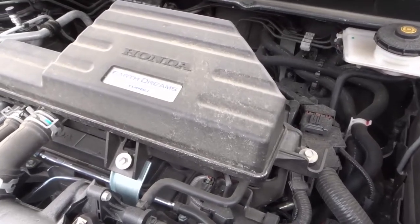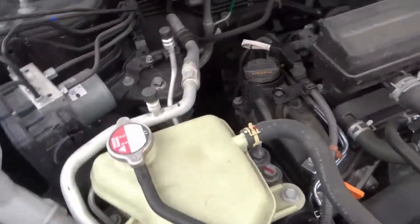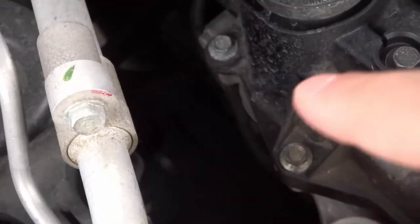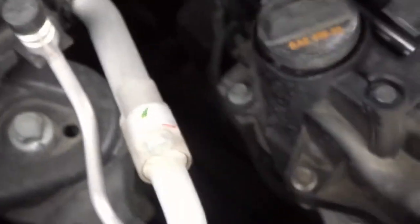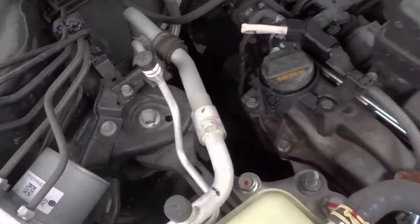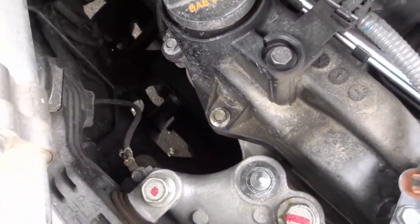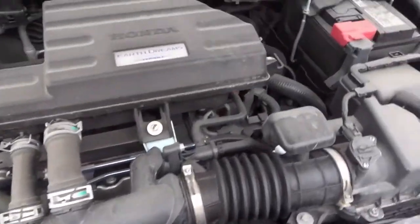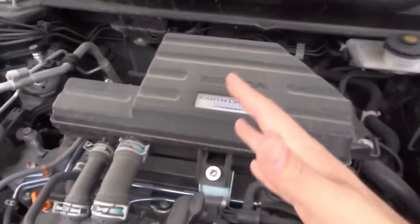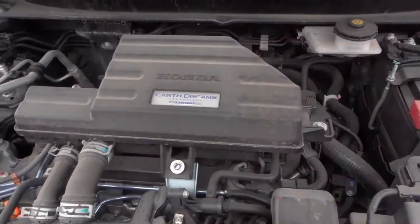Last but not least, the ninth thing to check under the hood is the belt. On one side of the engine you'll notice a belt — there's actually a belt right over there, though it's kind of hard to see because it's really dark. Look at the general condition of the belt and make sure it looks in place. When the engine is running, make sure it's moving smoothly and not wobbling side to side. Look at the general wear and tear condition of the belt, and if it's too worn out, look into getting it replaced.